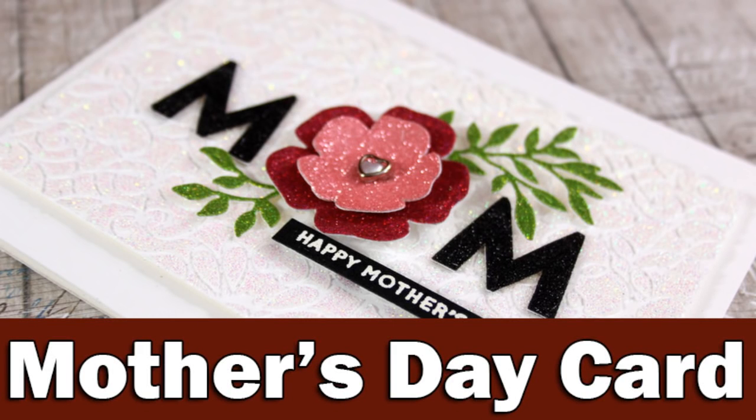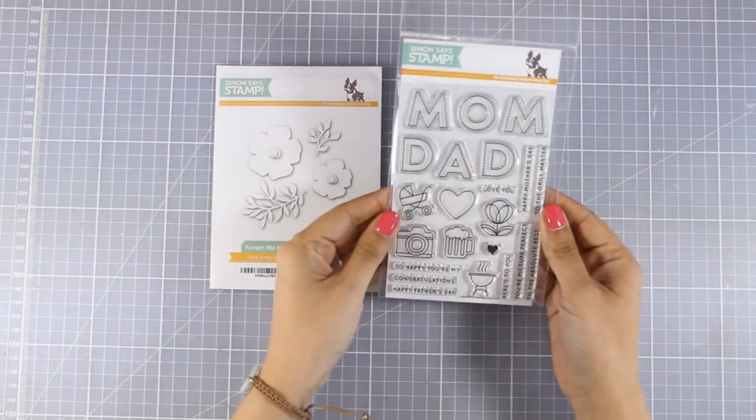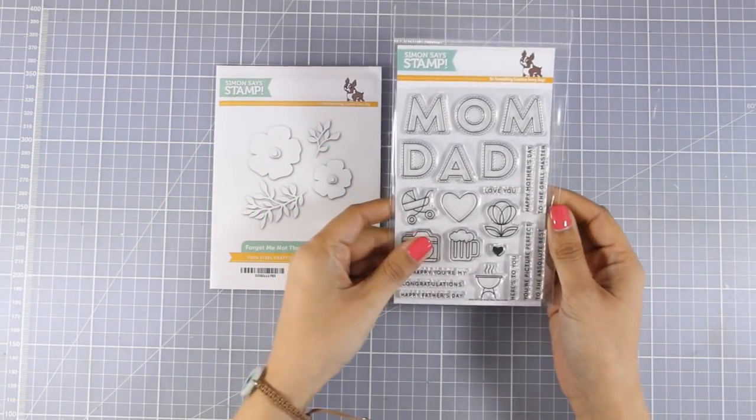Hi everyone, it's Vicky here and welcome back! Today I'm going to create a very elegant Mother's Day card. To start, I am going to combine two products by Simon Says Stamp — this stamp set as well as the dies.